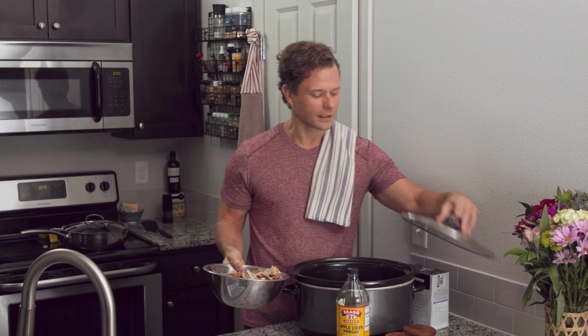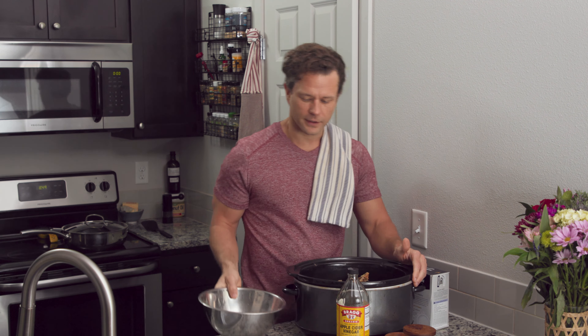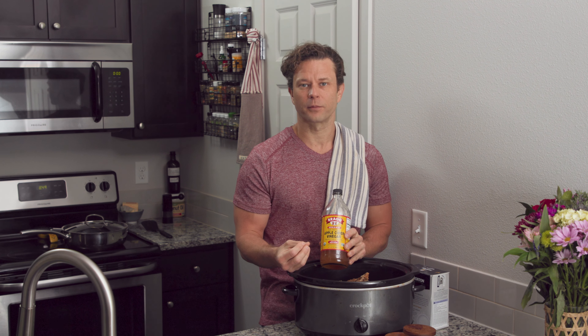You've got your bones — now we need a crock pot. Bigger is better in my opinion, but whatever size you have is fine. We're just going to add those bones just like this. Now we want to add some apple cider vinegar. What this will do is start to break down the collagens in there — the acids in the vinegar will do it. It also adds another flavor profile to the bone broth.